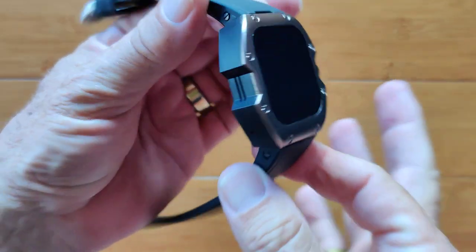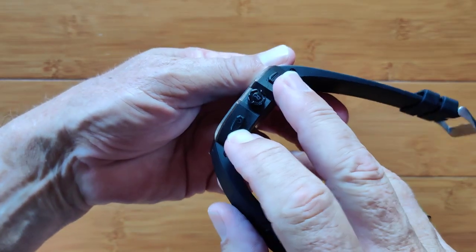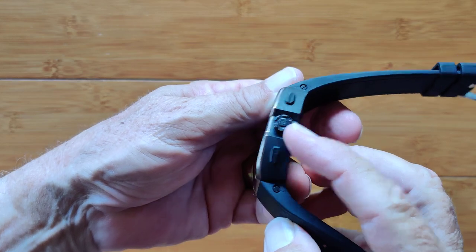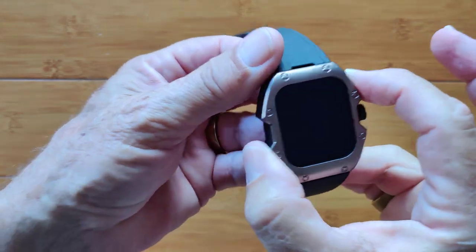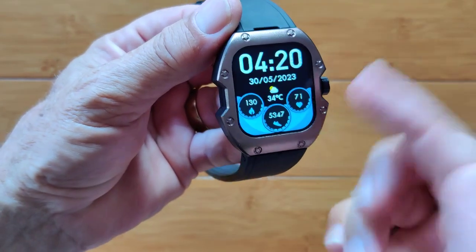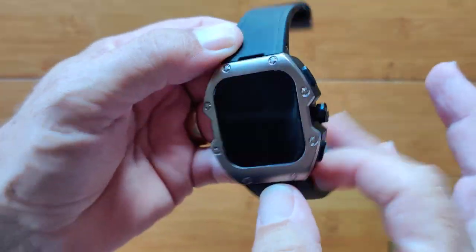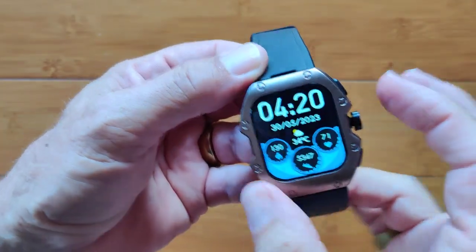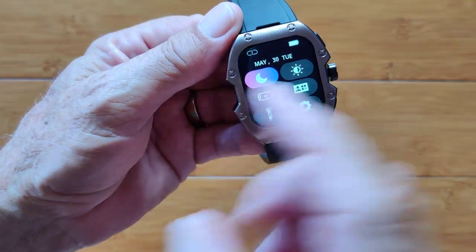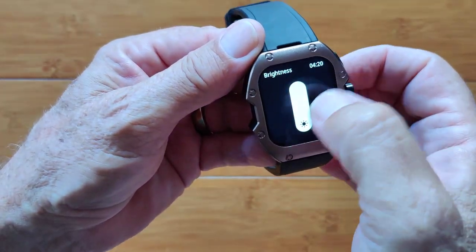Let's play with it. Look at the build quality on this one. We've got two pill buttons on the side and a round push knob — it says R and you can rotate it. Press the top button, press and hold, give it a moment, and it vibrates and pops right into its opening watch face. Check out the beautiful colors, background, everything on this one. Swipe down and you get all these different things like a do not disturb mode and brightness control.